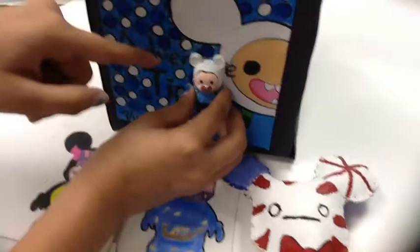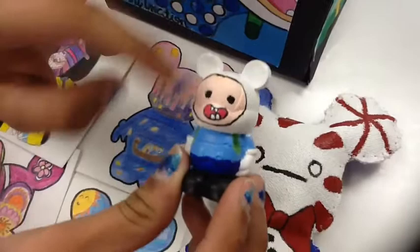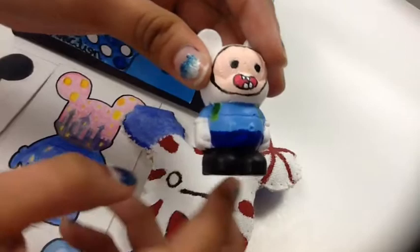My next one is my plaster, and it's based on Finn from Adventure Time. As you can see they match, so I decided to do that one — it was really fun, really cute, and really easy to do. The face is really simple — it's just a blue shirt, dark blue pants, his black shoes, and his backpack.